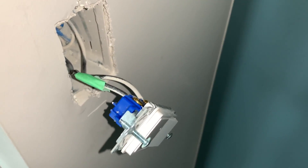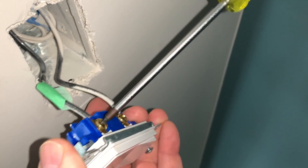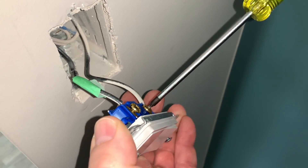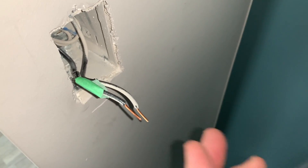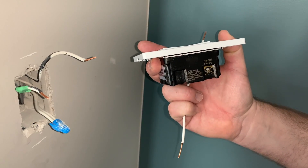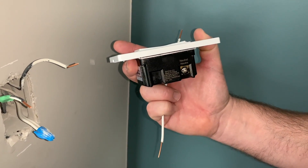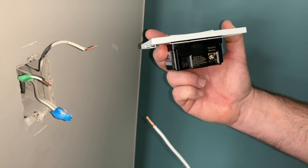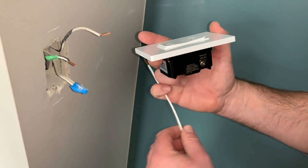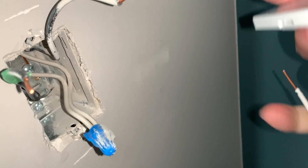Now we're going to take our number one Robertson and loosen these two screws to remove the conductors from the switch. This particular brand — the CE Smart — requires a neutral wire to be powered up, as it helps the Wi-Fi hub connection. So you'll need to pull the pigtail neutral wires out of your electrical box.